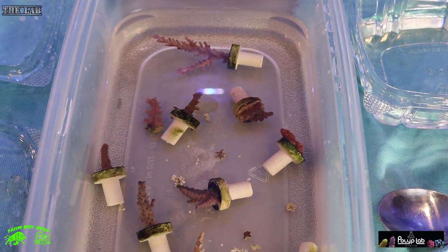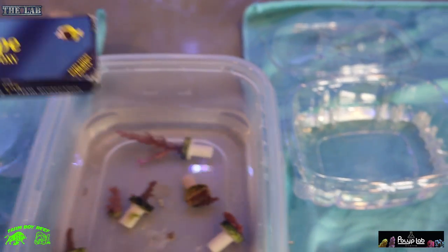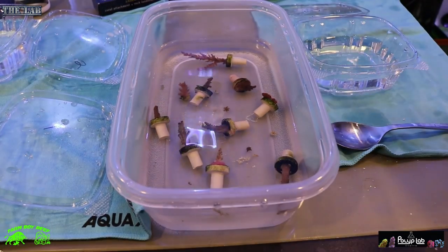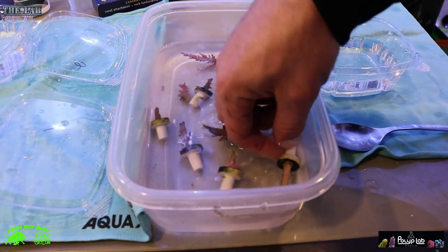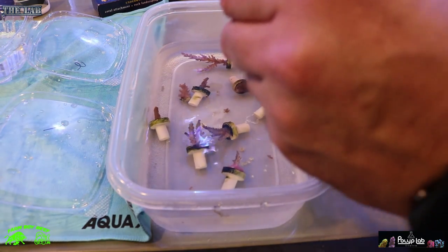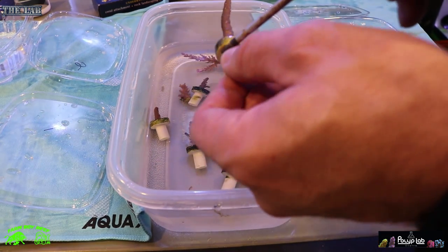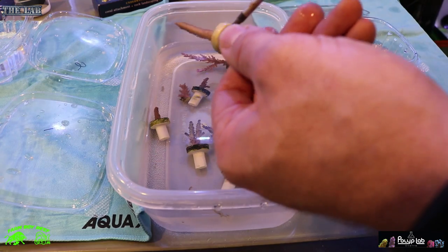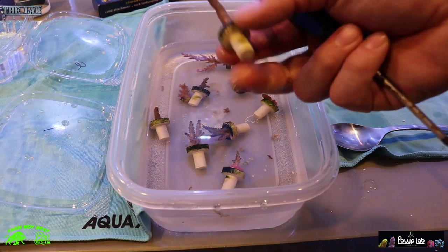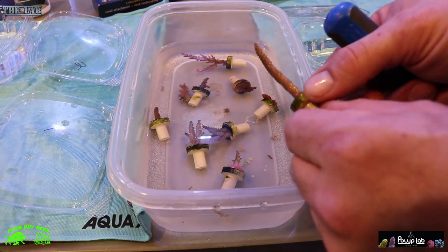Let's get these out and start adding them to the tank using the DnD aquascape putty and a little bit of glue. One more thing before I forget — I like to take a coral screwdriver, as I call it, and go around the base of each coral and inspect it. Sometimes there are little pivot holes — you want to make sure there are no pests or eggs on the bottom. I'm very particular; I hate having any pests in my tank, so I always take the time to double-check everything and clean the bottom before we mount it.